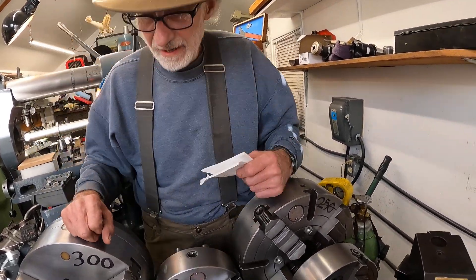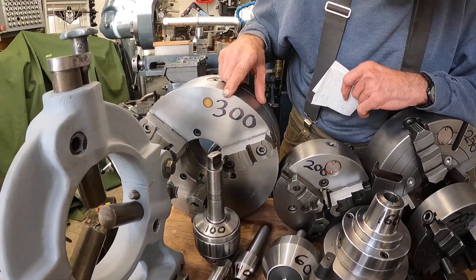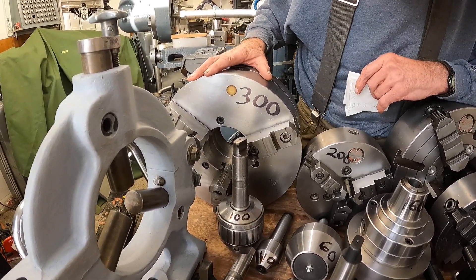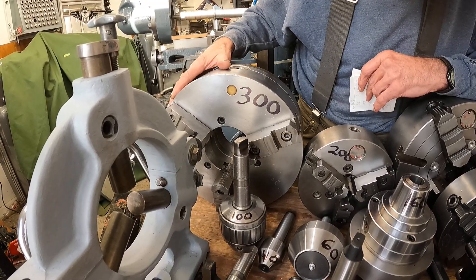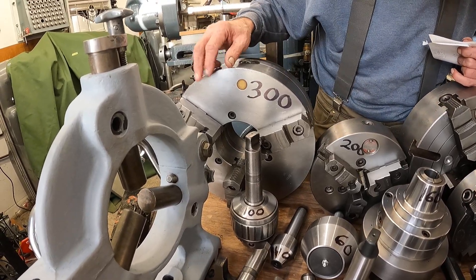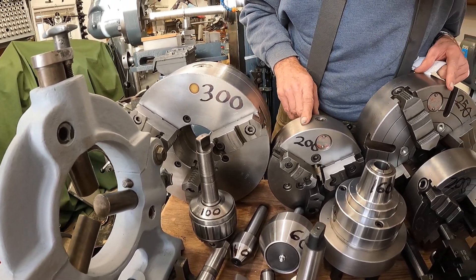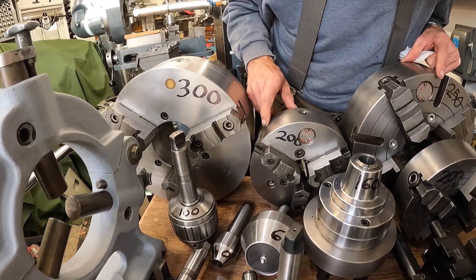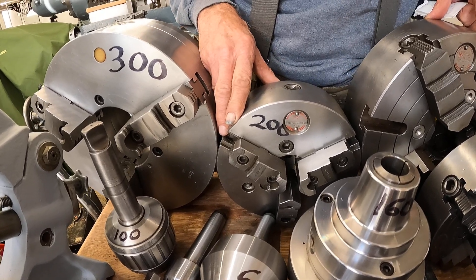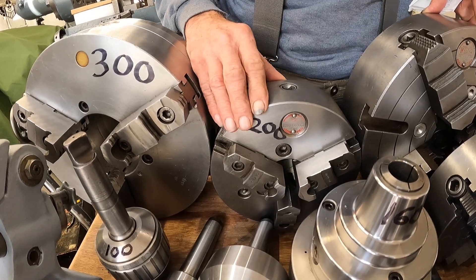Now here are the chucks. The lathe actually came with this chuck here, but I saw one on the local Craigslist for $300 — this is a Bison three-jaw solid steel chuck. This one here I got on eBay: it's an 8-inch Cushman three-jaw direct mount D16 chuck. All this stuff is for D16. I picked that up for $200 off eBay. These are really common.